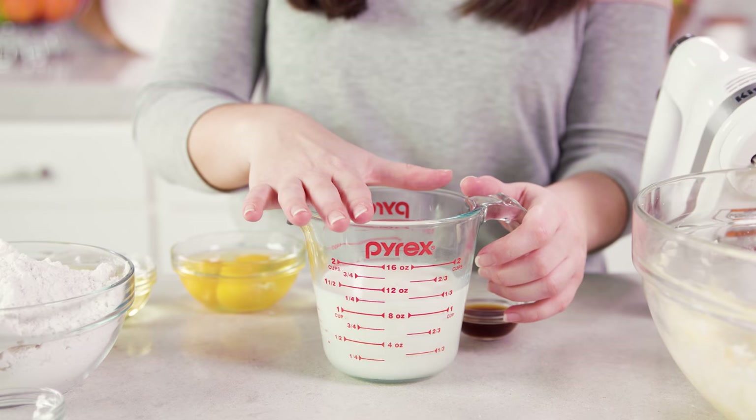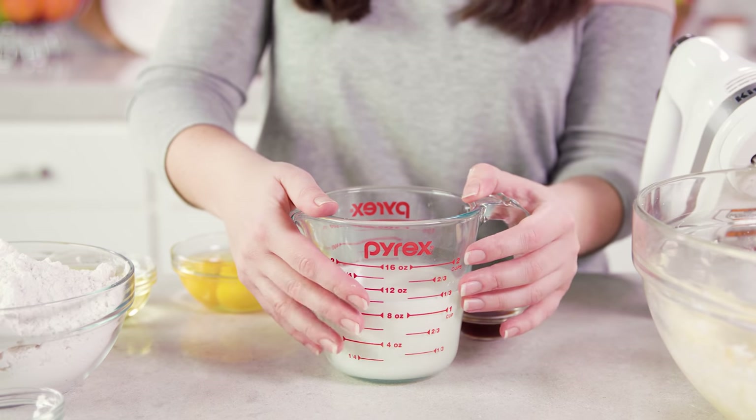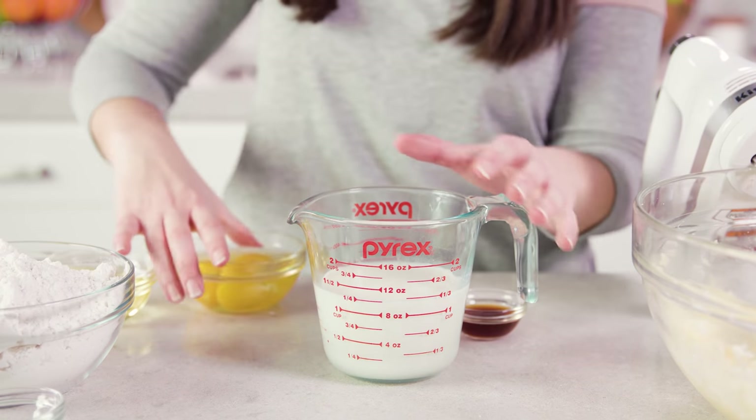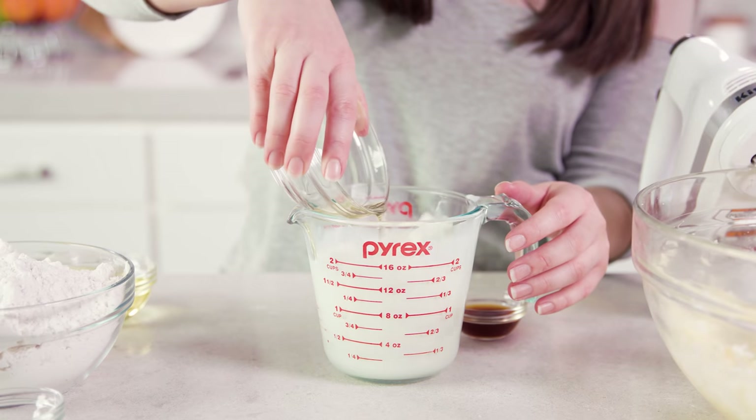Set that aside for a second and we're going to put together our wet ingredients and dry ingredients separately. You'll need 1¼ cup of whole milk and you want this to be at least room temperature. You can warm it up in the microwave just a little bit — you just don't want it to be cold. Same thing with your 3 eggs; you want them to be at room temperature as well.